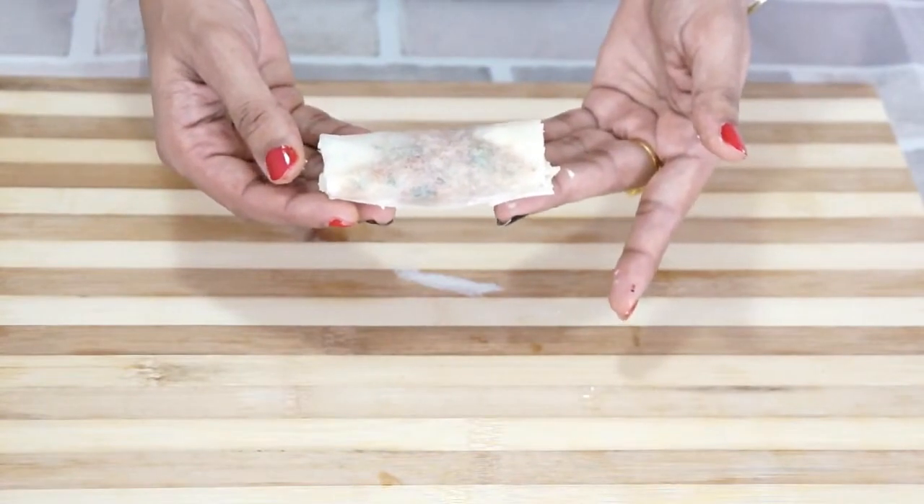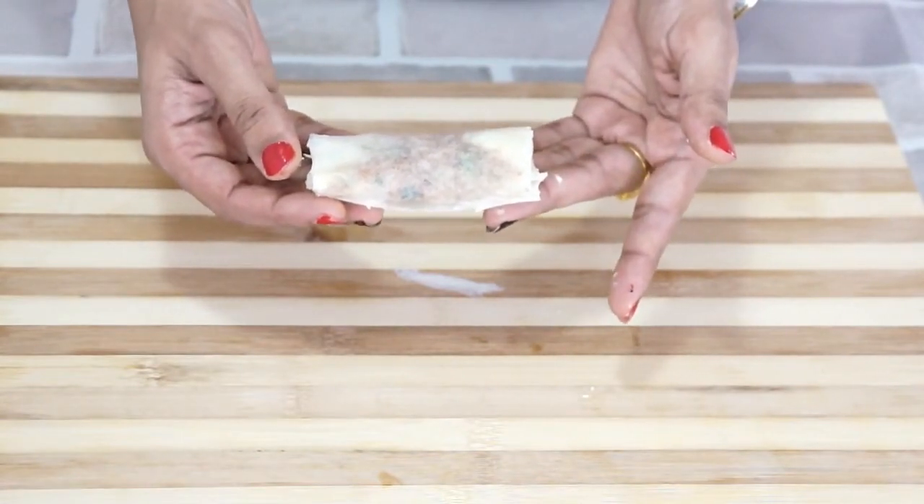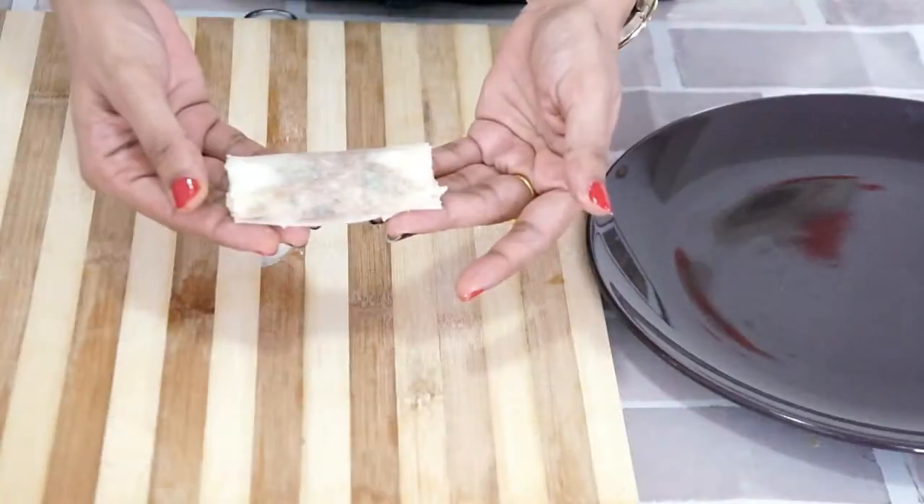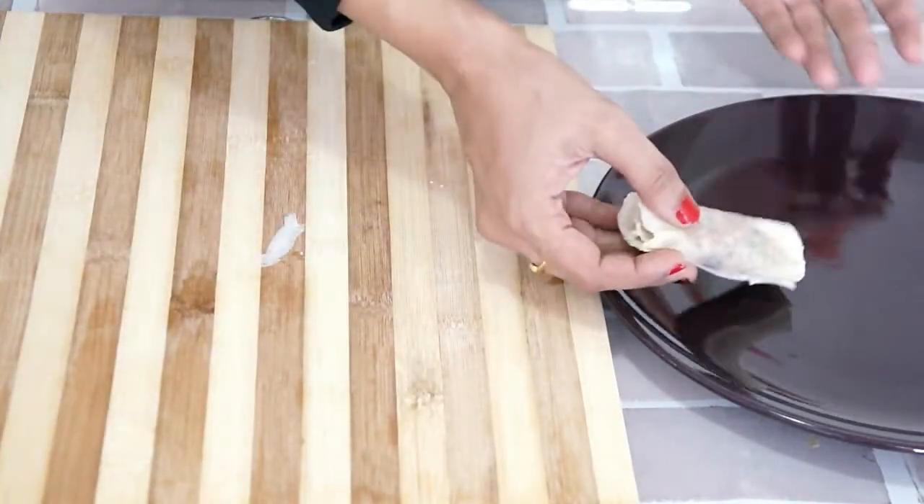Now we will roll it tightly. A spring roll is ready. Ensure that you seal all the sides, otherwise the stuffing might come out. Similarly I will prepare the other spring rolls.